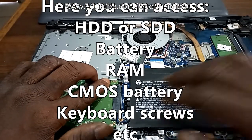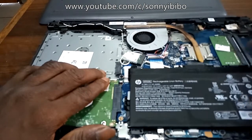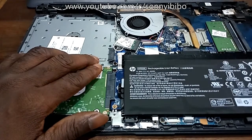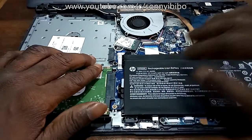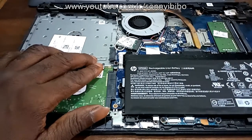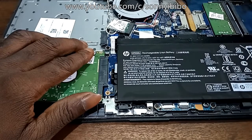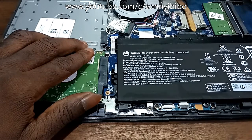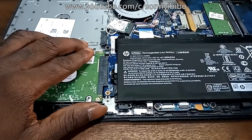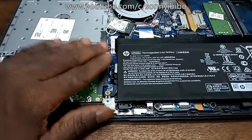Here it is — inside you have the hard drive, the battery, and the RAM. If you need to replace the battery, this is how you get to it. If you need to replace the hard drive, this is how you get to it. If you want to do a memory upgrade, you can just add a second memory stick here. It's a pretty simple laptop once you understand how to take off the back panel.